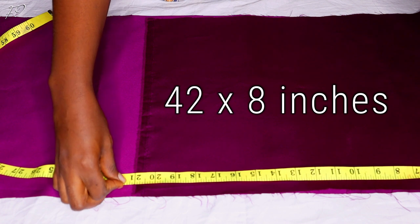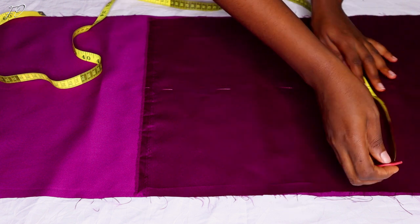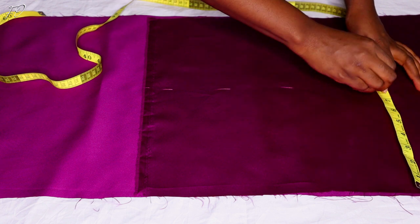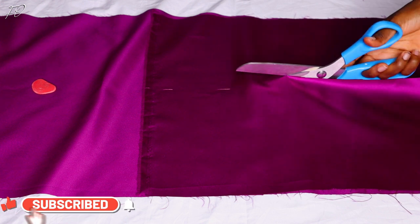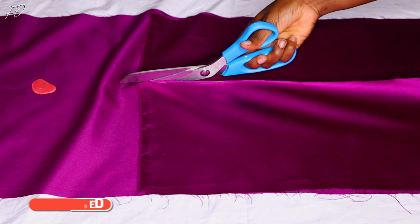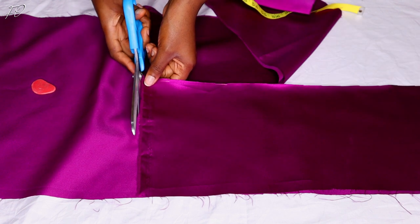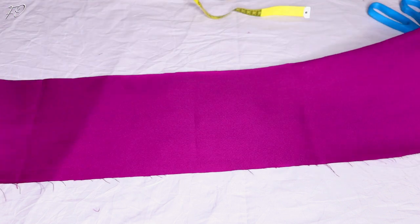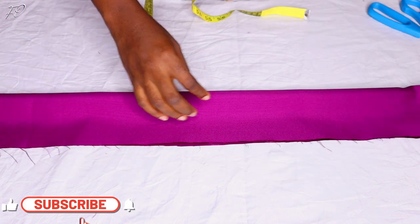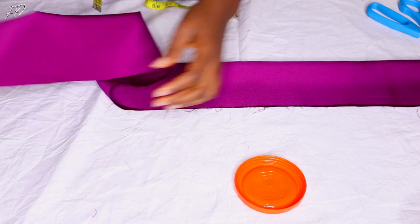First of all we are going to start by measuring 42 inches of fabric. This fabric is unfolded, that's why I measured 21 inches. I'm also going to measure the width — the fabric is going to be 8 inches wide. Feel free to make it bigger or smaller depending on how wide or minimalistic you want your headband. I'm now folding this fabric in two along the width, so I'll have 4 inches — 8 inches divided by two gives you 4 inches. Once I'm done I'm going to pin my fabric and take it to the machine.